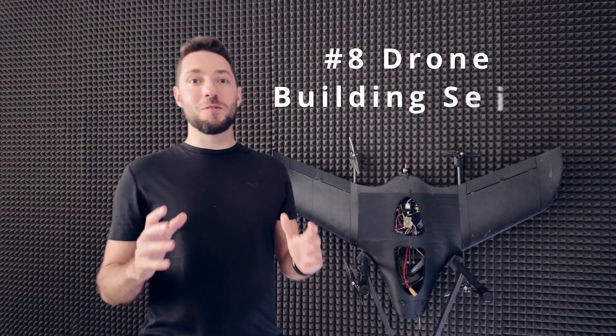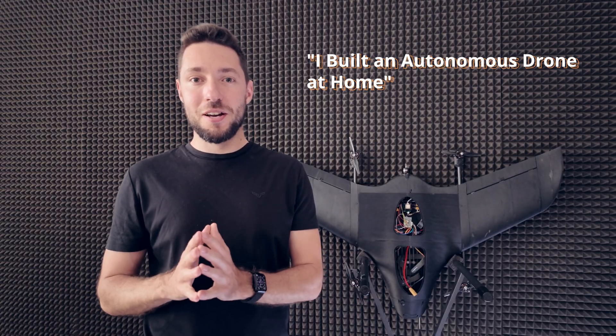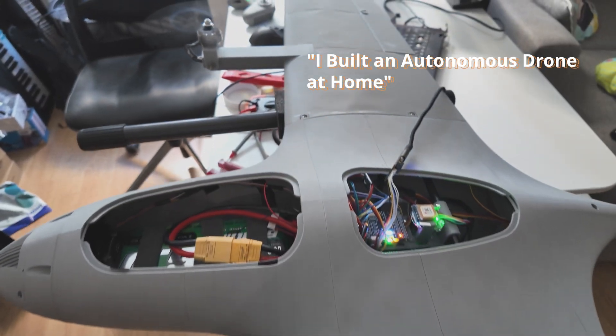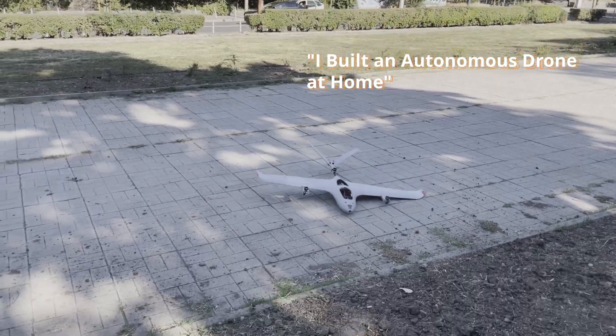I hope I got you excited about building one of these autonomous UAVs yourselves, because it's honestly not as hard as you think, and you can do all of that at home. If you're interested, I have a whole drone building series on my channel where we go through all the steps and processes necessary to build one of these drones yourself. There is so much you can learn from this journey, so go and watch it.